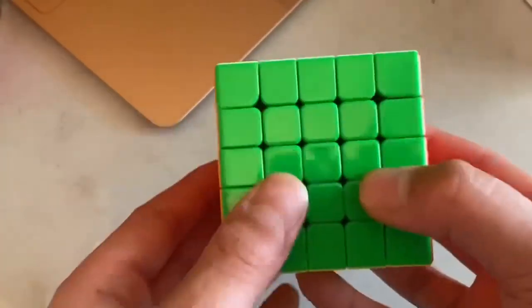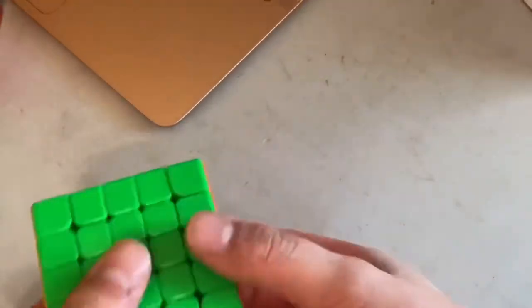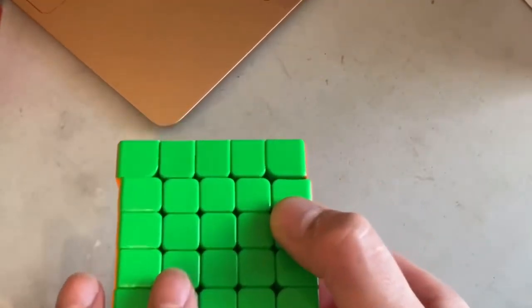The magnets on the inner layers are a little bit weaker than the ones on the outer layers. One problem with this cube is that it gets some catches sometimes — I think that could be resolved by just doing a lot of breaking-in solves.